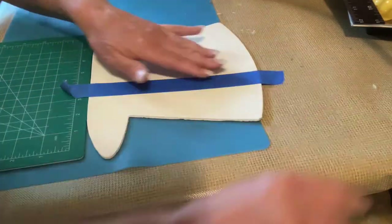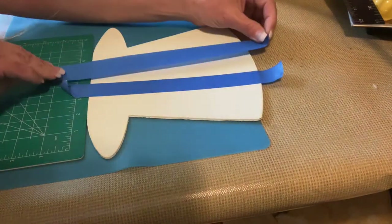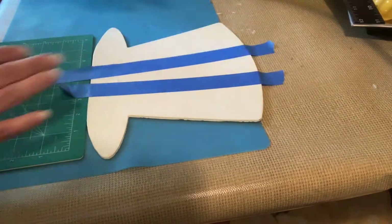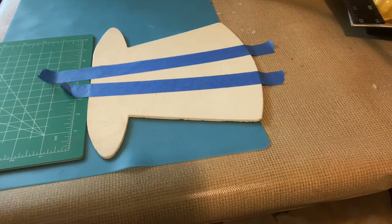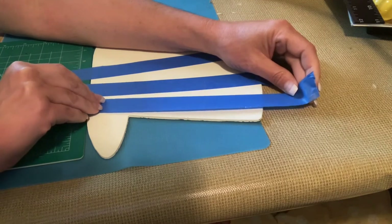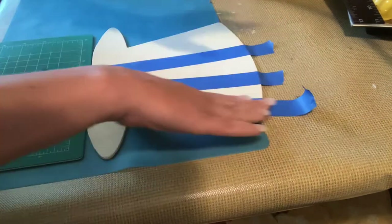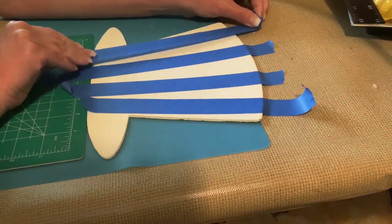I knew I wanted the hat to be striped red and white, so I'm going to take my painter's tape and make some vertical lines. I try to make them wide at the top and more narrow as they go down towards the bottom. I wanted to start the stripe in the center with red and then go out from there — red, white, red, white, red, white. I totally eyeball this, I don't measure.